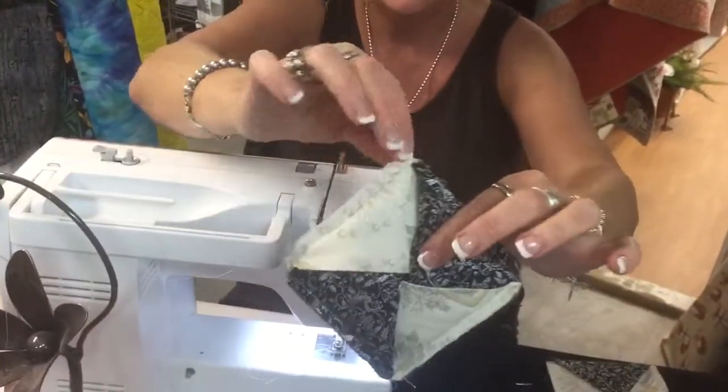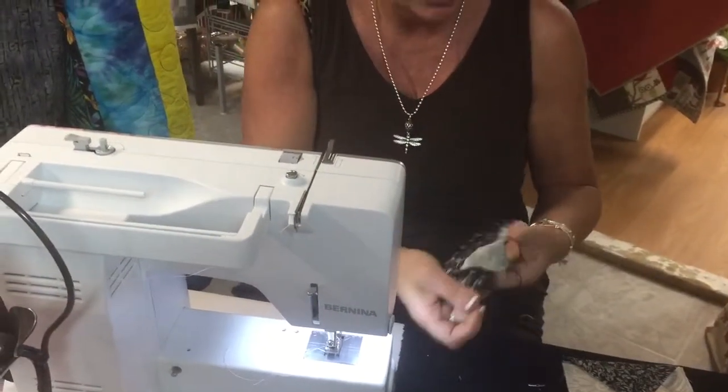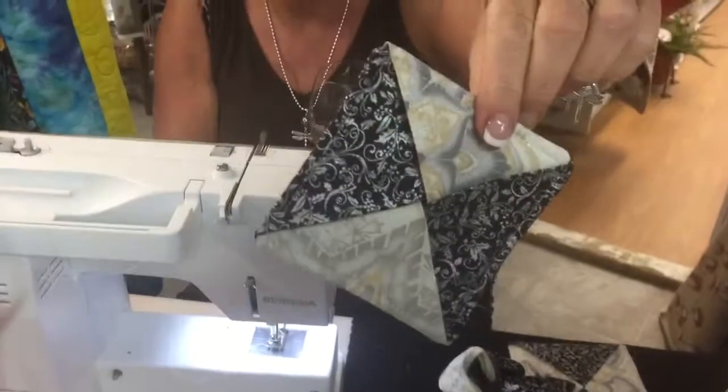That's what it's going to look like — you've got your corners clipped. Then you're going to turn it right sides out, take it over, press it down, and then topstitch it.